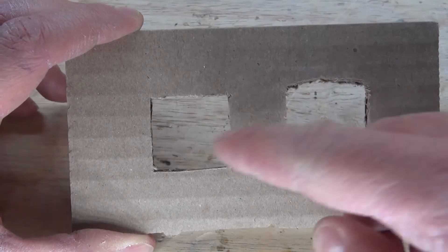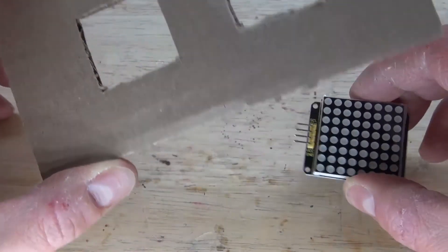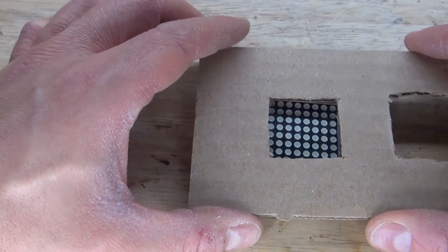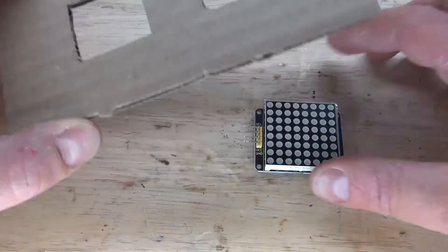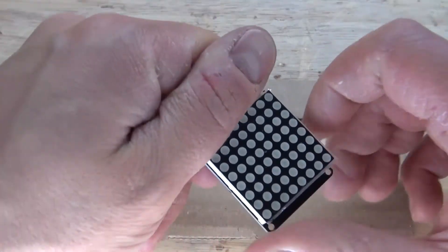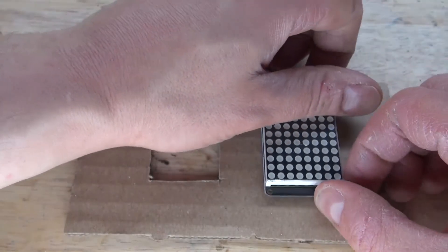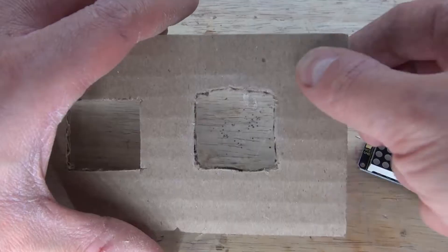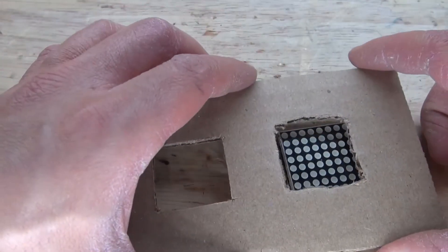The first eye hole I cut isn't very good, but the second one is a lot better. Although it still looks okay and creates uniqueness for this robot. I could have simply cut out the exact size of the LED Matrix and stuck the LED Matrix all the way through, but I think putting it inside, in my opinion, looks a lot better.